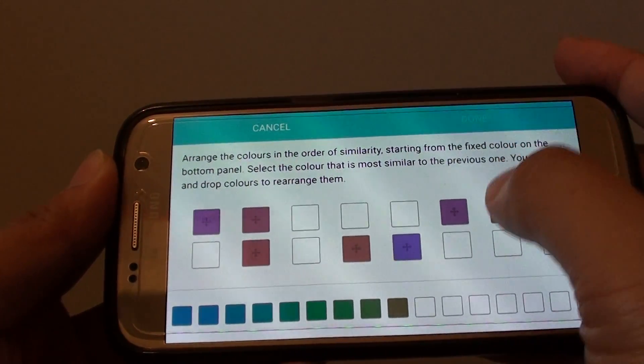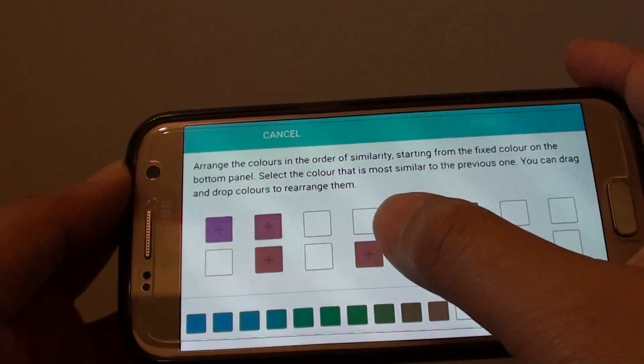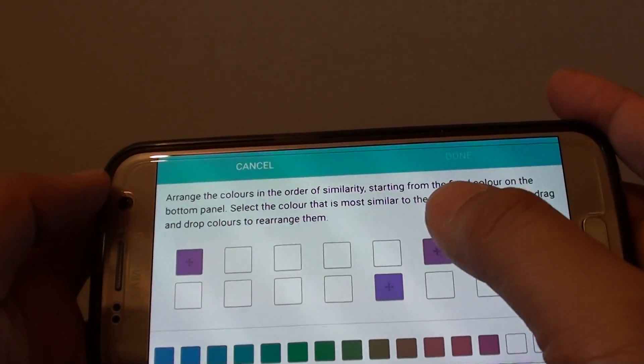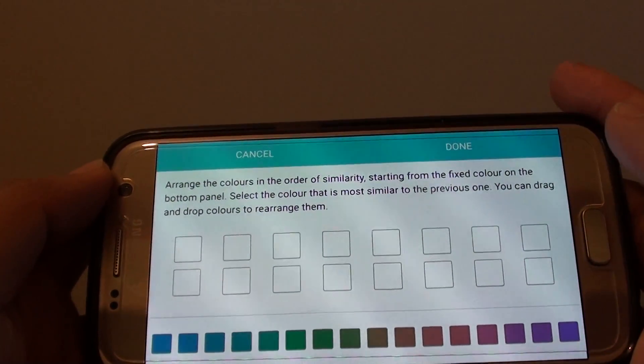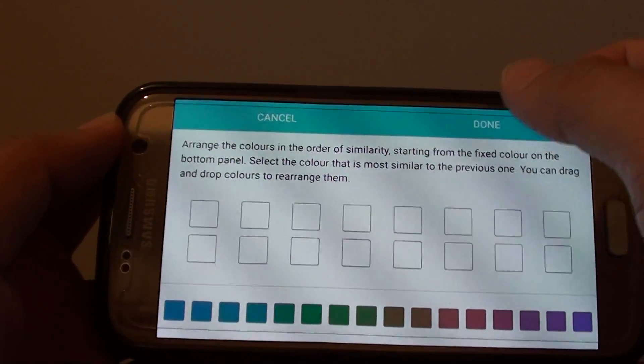Then continue tapping through the remaining color options that match what your eyes see. Once you have finished, you can simply just tap on the done button.